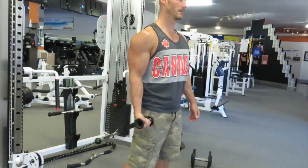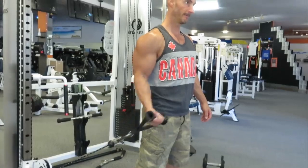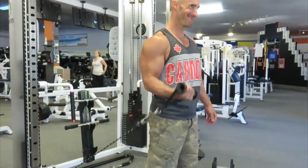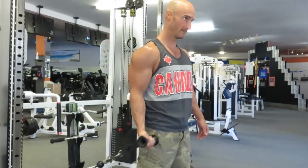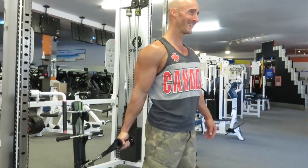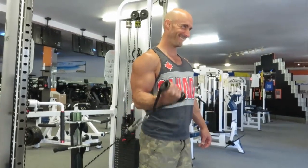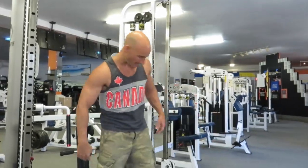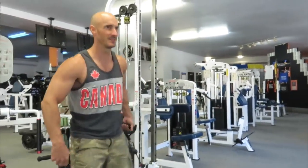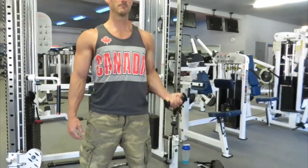Now we're moving on to biceps — doing a one-arm cable bicep curl with the cable set at the very bottom position. Trying to keep my arm tucked in at the side and using very little shoulder or anterior delt in this movement, really trying to contract the bicep right out of the bottom position. Because all the resistance is on one side, my core is engaged. Heading over to the other side — my arm is definitely pumped from the back workout, especially from using the neutral grip for the chin-ups, so the biceps are already a little more involved.